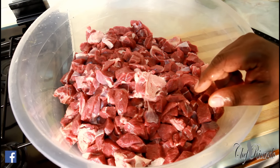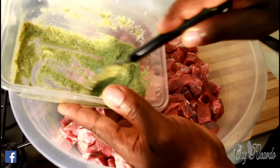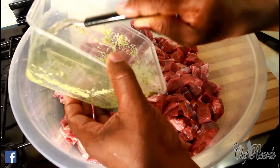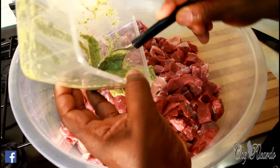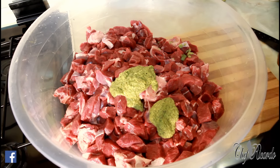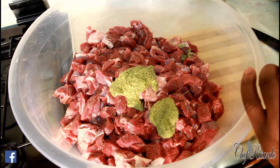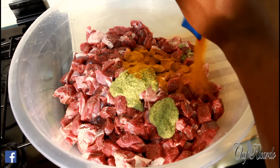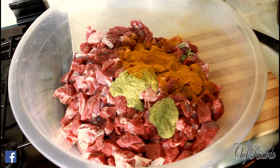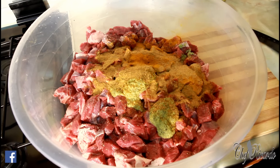When you're marinating meat you need seasoning. I'm using my natural blending season — Chef Ricotta's natural blending season — I'll put the link below. About three tablespoons of that, then a little bit of string salt, a little bit of coarse pepper, and three tablespoons of curry powder. Then three tablespoons of all-purpose seasoning, and a little bit more curry powder on top.